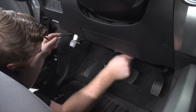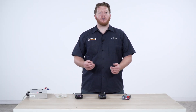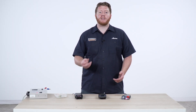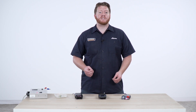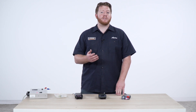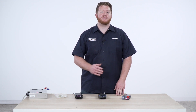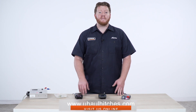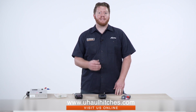Every vehicle is different when hooking up your brake controller. Some vehicles will have all of these wires already pre-ran for you, located underneath the dash somewhere. Other vehicles you have to do everything from scratch and universally install it. Make sure you check with your closest U-Haul Hitch Center to see what is the best option for your vehicle. If you have any questions about your brake controller or if you need one installed, swing by and schedule an installation with your closest U-Haul Hitch Center, or visit us online at UHaulHitches.com. Thank you.